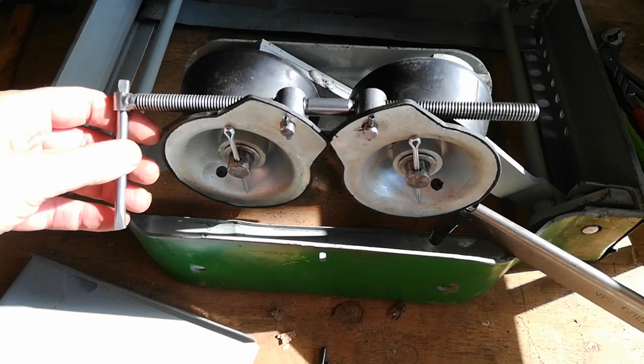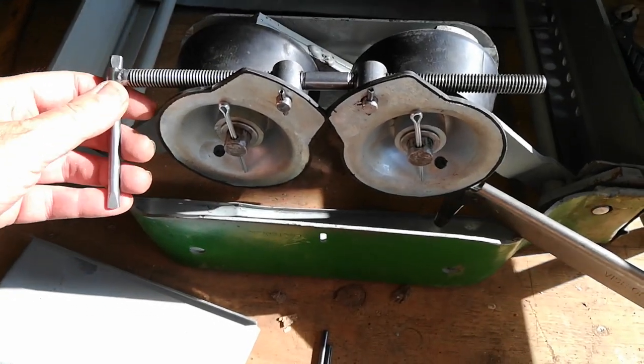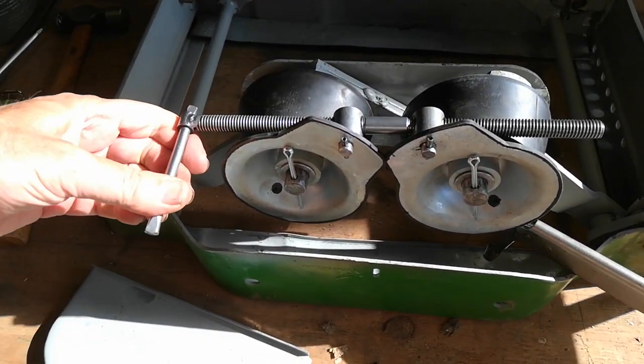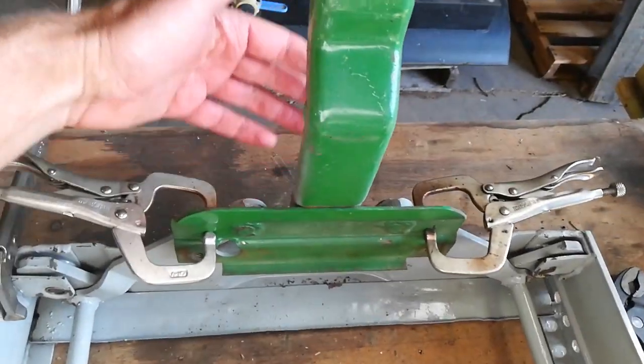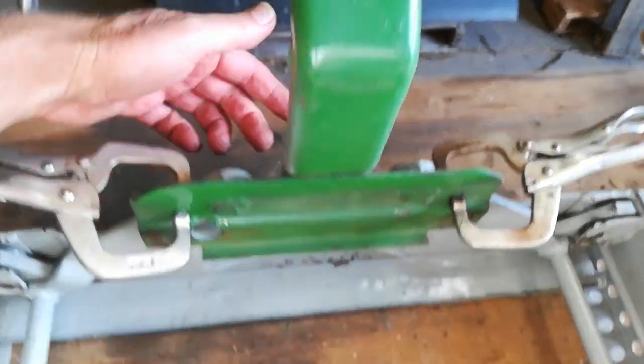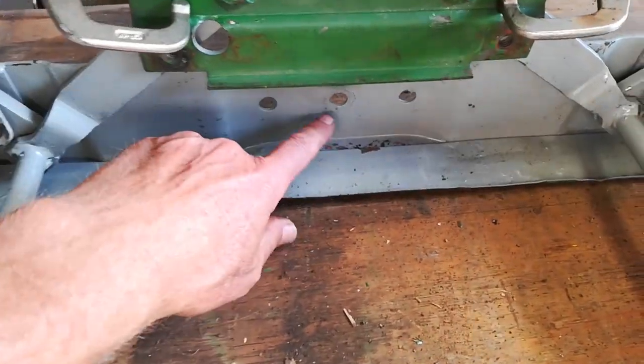The tension on this seat, at least on the back half, is controlled by turning this threaded rod. There's also a shock absorber that goes in the front — it's bolted here and then it bolts to the bottom.